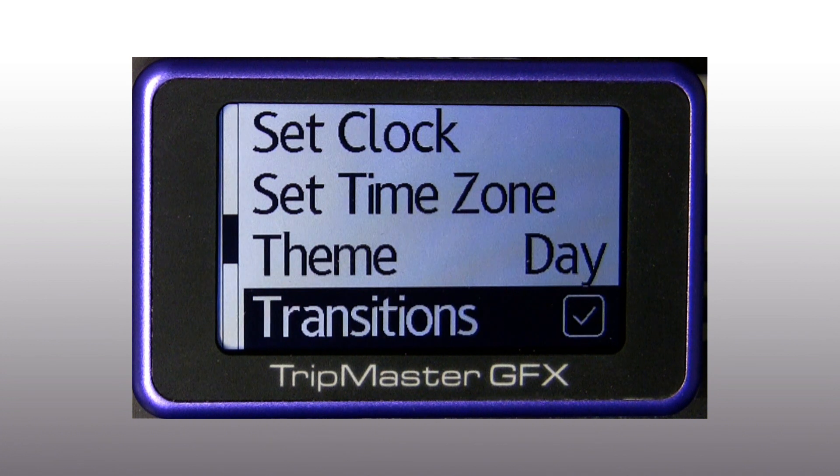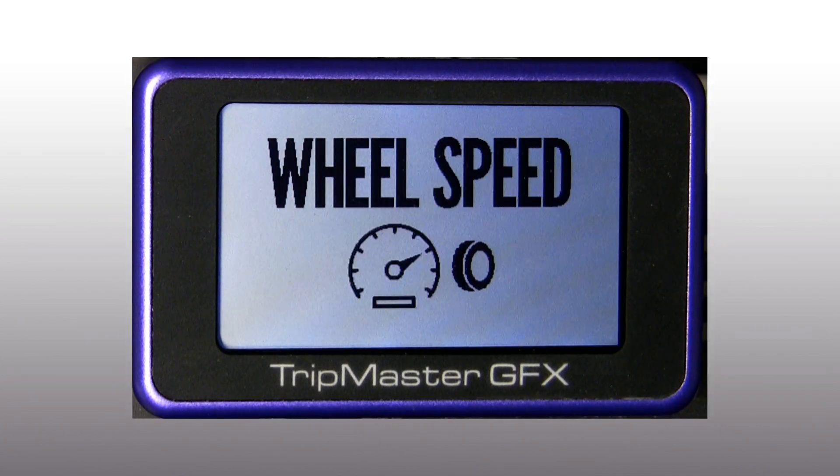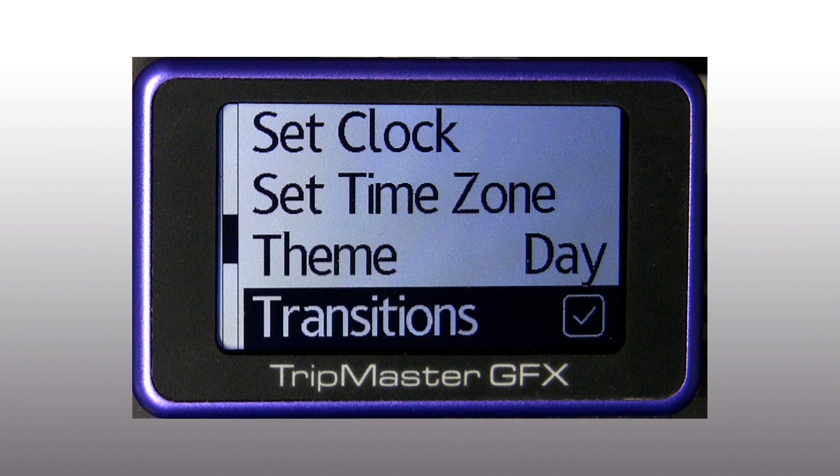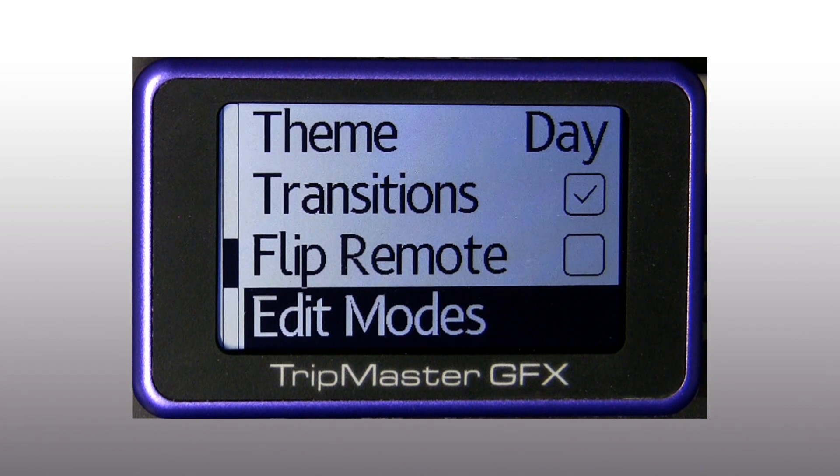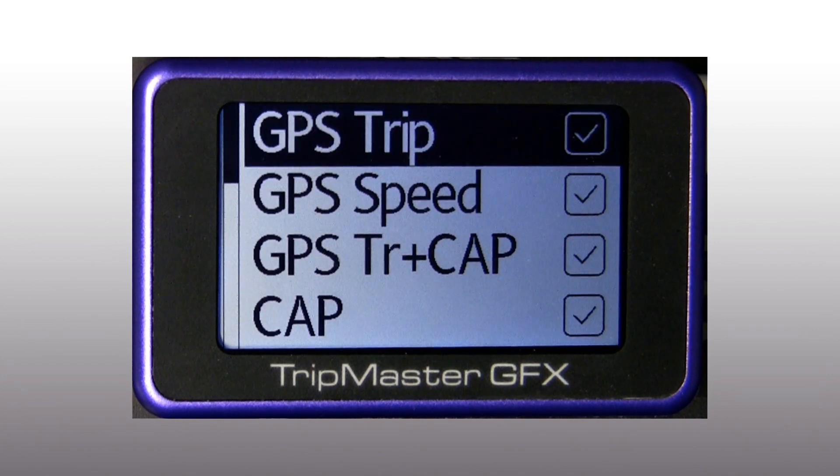Here we can enable or disable the transition pages with symbols and icons when switching between modes. With flip remote we can invert the buttons of the remote control. The GFX has numerous modes, all individually configurable.